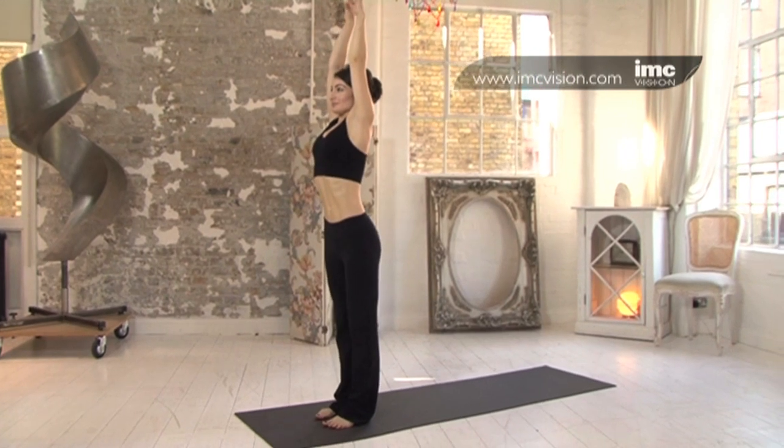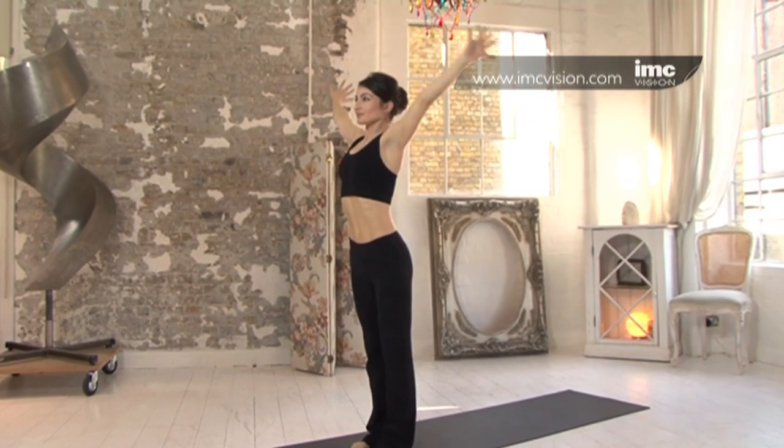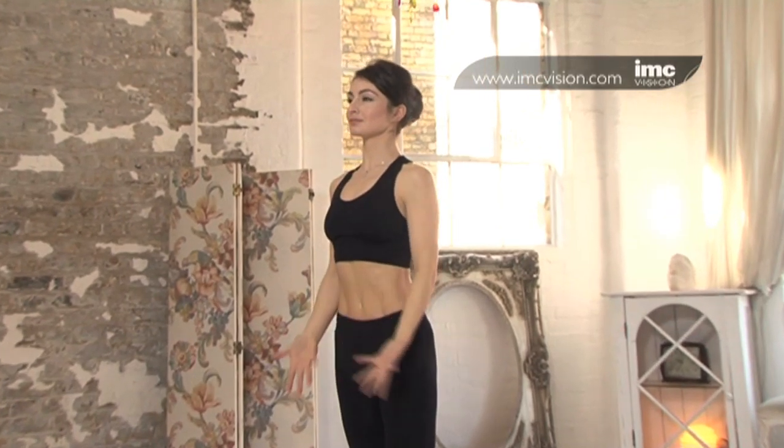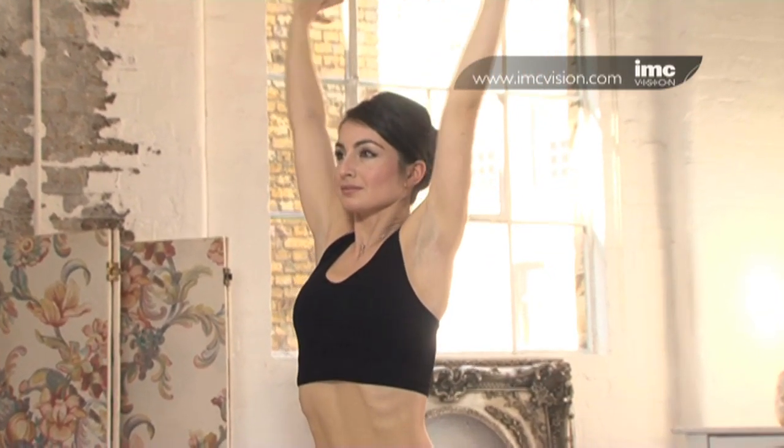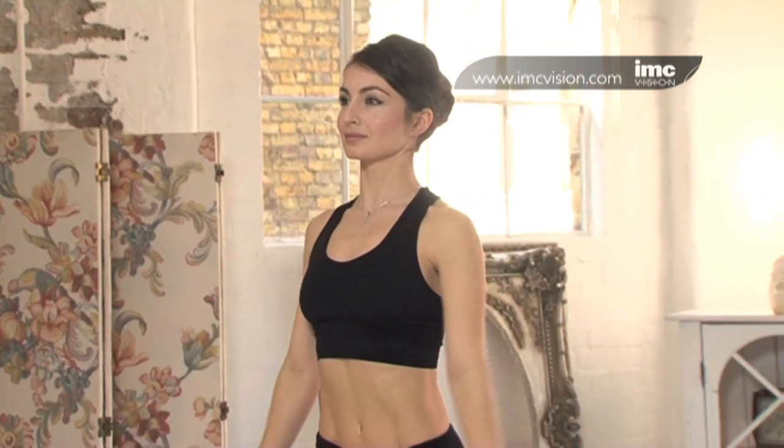Exhale, coming down. Inhale, take the arms overhead. Exhale, coming down. One more. Energising the body.